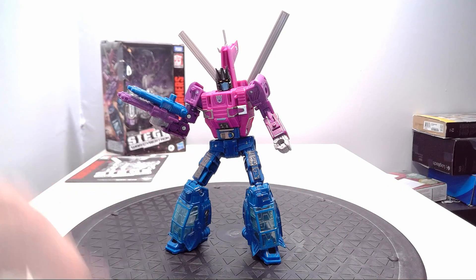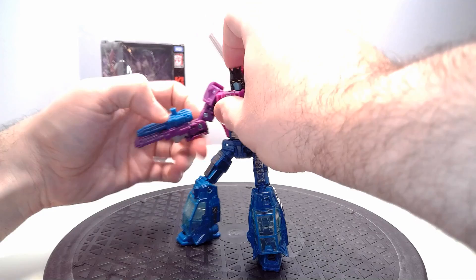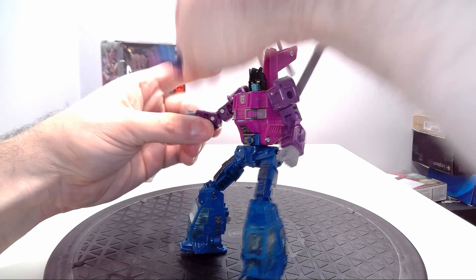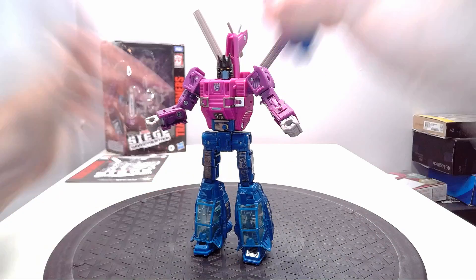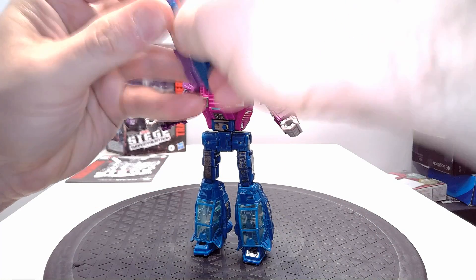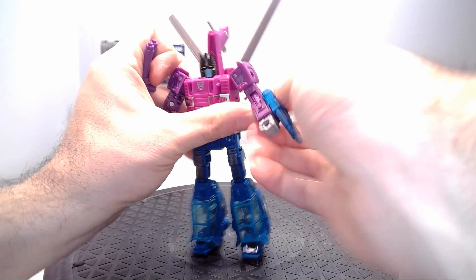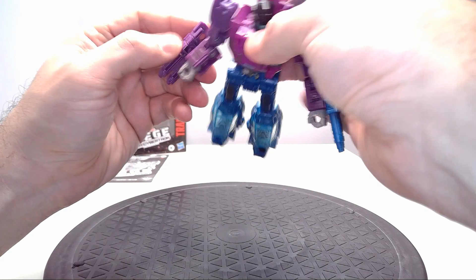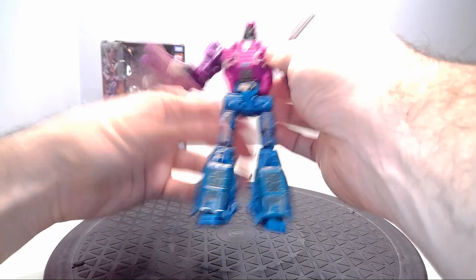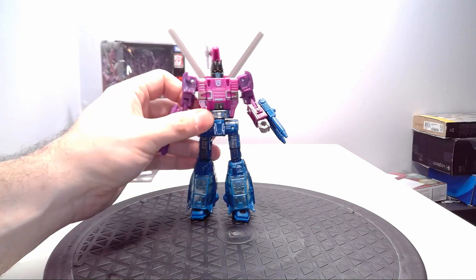I think he's a fantastic looking Transformer. I say definitely get your hands on him. The big reason why I showed you the battle masters in Siege is because they decided to make his actual target master partners sold separately, which is understandable — if you want to spend the money, you can get the target masters that you want.